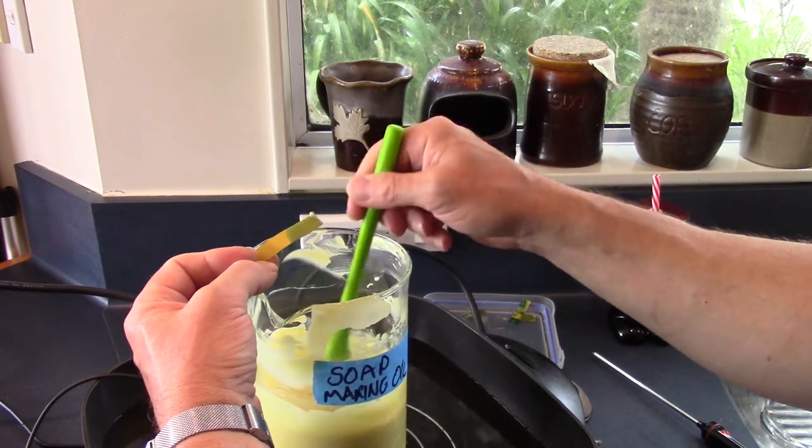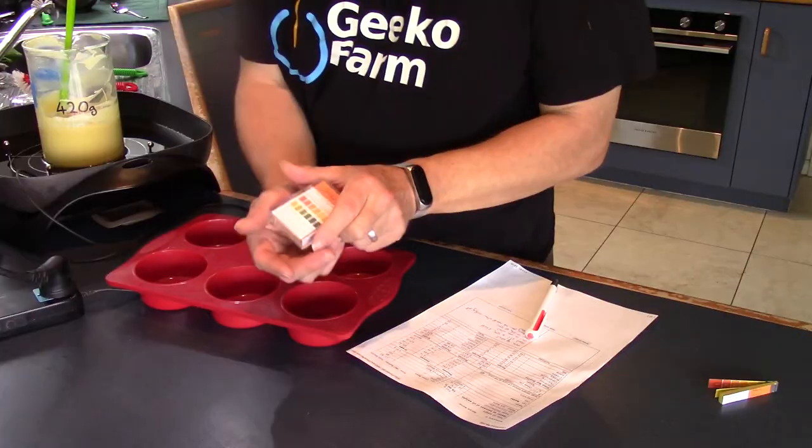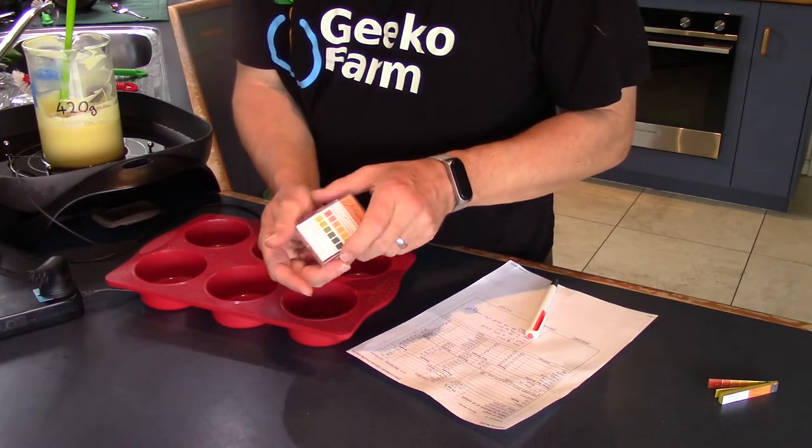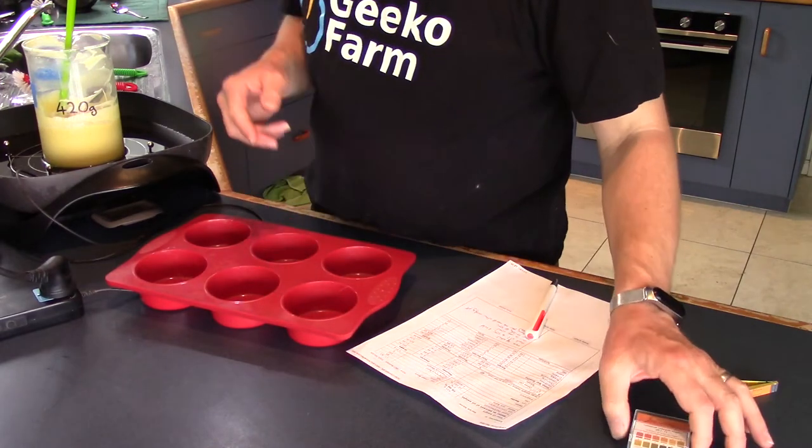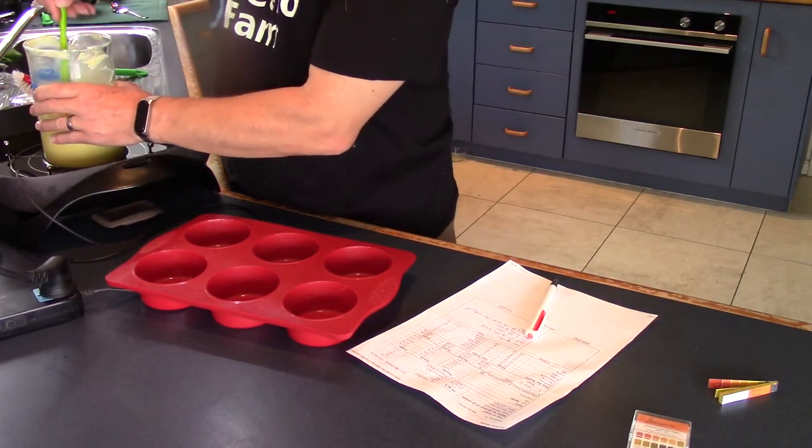Alright, let's cast it into moulds. See? Blue — it's a boy — that's far too alkaline. Ours is down here: seven, eight — maybe a little bit alkaline, but this is going to carry on reacting.